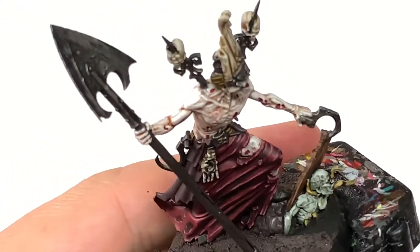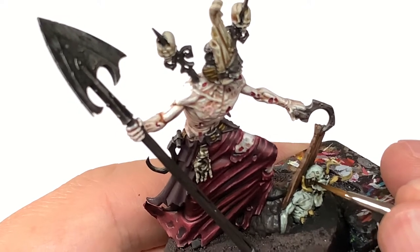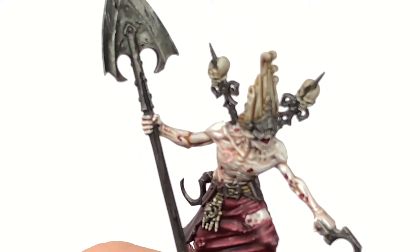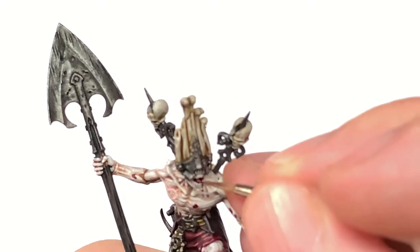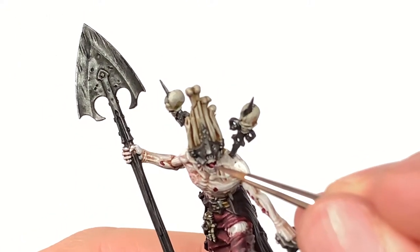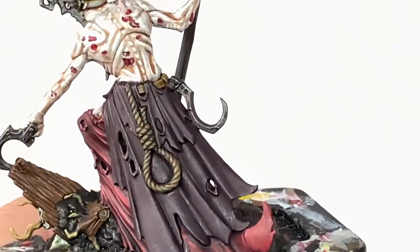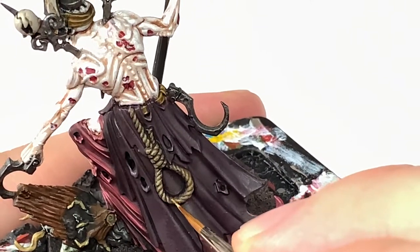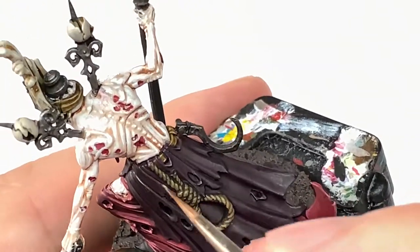Now I'm going to use some Citadel Contrast Wild Wood just to paint the little tufts of hair on each side of his head. It's a quick and easy way of doing the hair — it'll go into the recesses and darken them and leave the hair itself slightly lighter. Then a tiny little bit of Pink Horror for the tongue. Next I'm going to use Citadel Talan Sand to add the detail back to the noose hanging from his belt, following the pattern on the rope and painting each strand with a little bit of Talan Sand to bring out the detail.